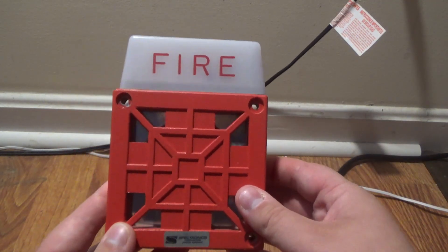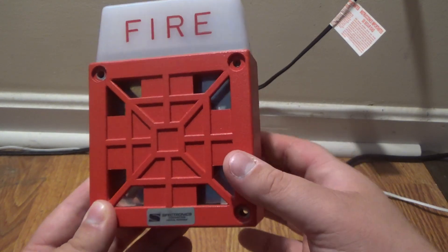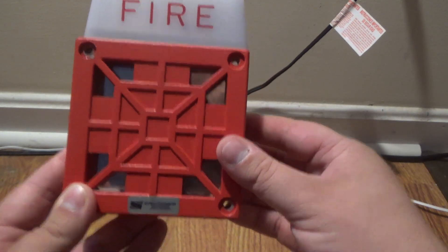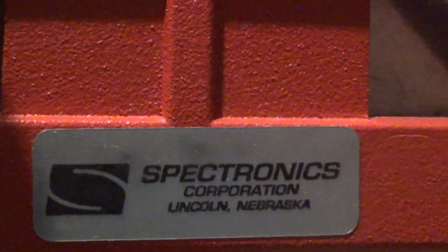This is a Spectronics rebranded Wheelock 7002T, rebranded by Spectronics, as you can see by the logo down here — if the camera will focus in on that. There we go. It's rebranded by Spectronics.